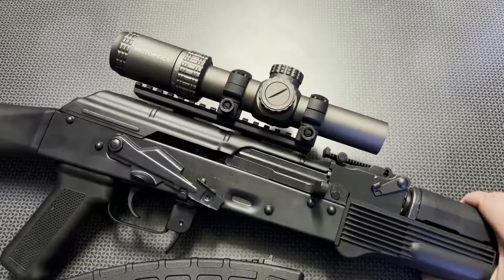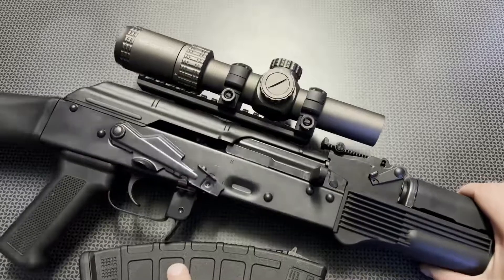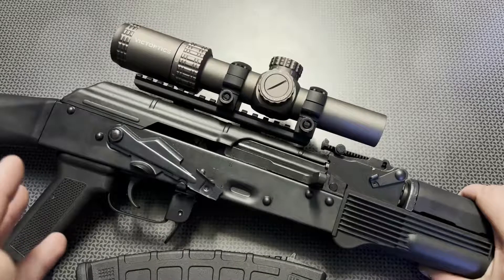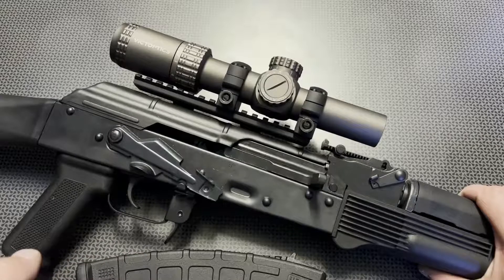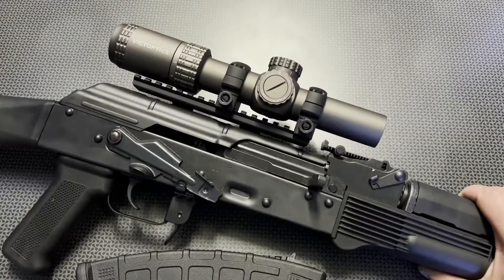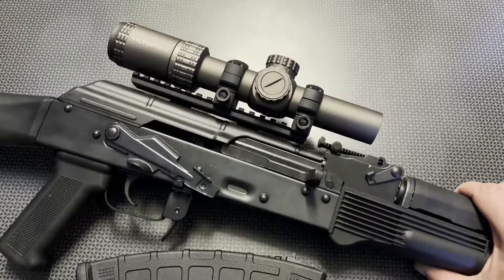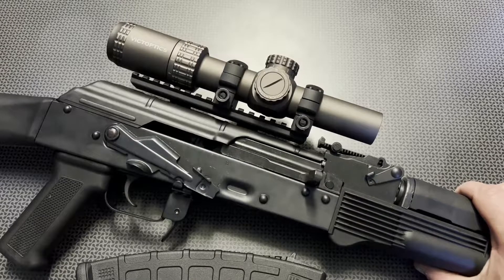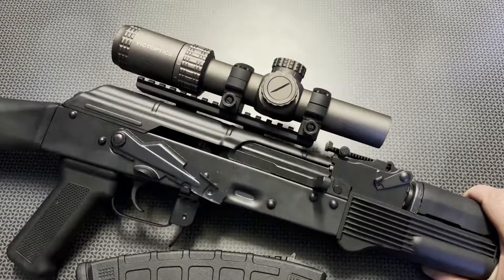The fact that it comes in at $99 after my code is a steal of a deal. If you want really detailed information, check out my full overview and review of this optic. In a nutshell, it's great — it's been holding zero with no issues whatsoever on either the AK platform or the AR platform. I'm super glad these guys reached out to me again to say they were updating the price, and I said absolutely — $99 is a great deal.